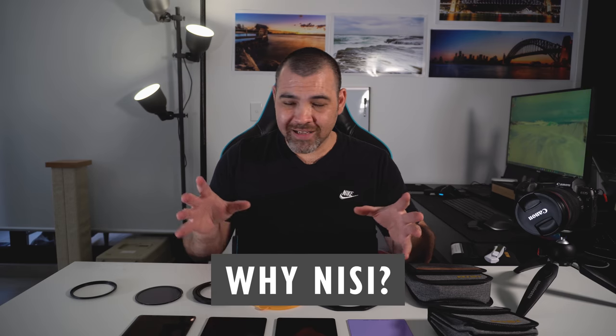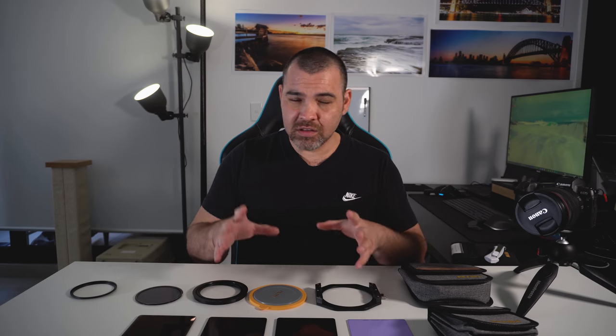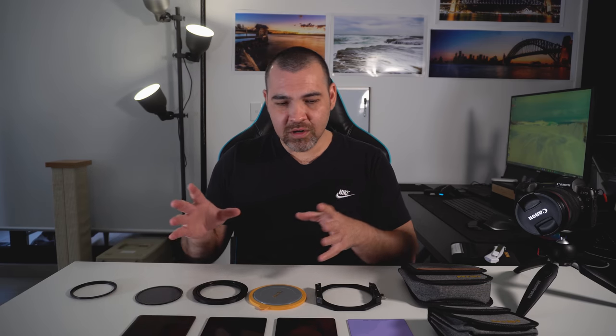Why did I get the Nissi system? I did quite a bit of research before getting these because there are so many brands out there — Nissi, Hoya, PolarPro, Lee, and a few new ones as well. I wanted something easily available down here in Sydney where I could go to most photography camera shops and they'd have the filters I need, or at least order them in quickly, or order online direct from Nissi without too much drama.